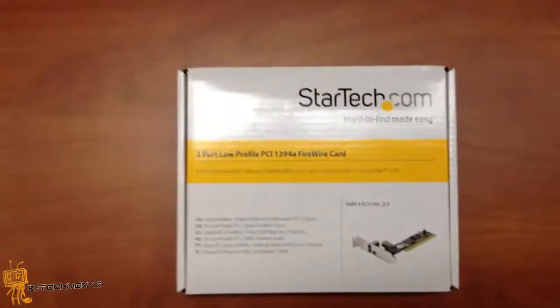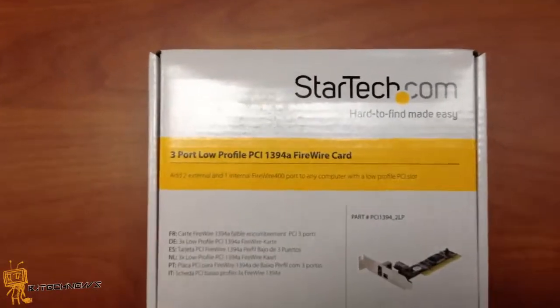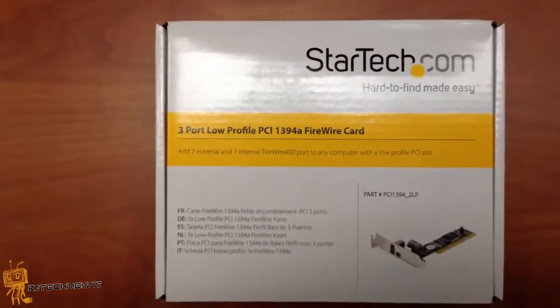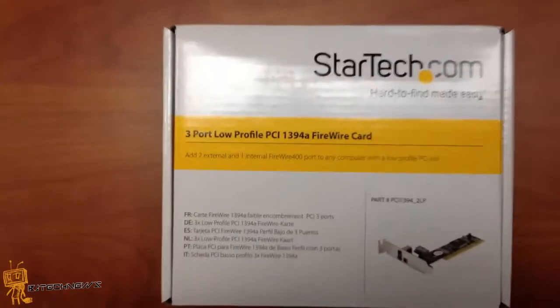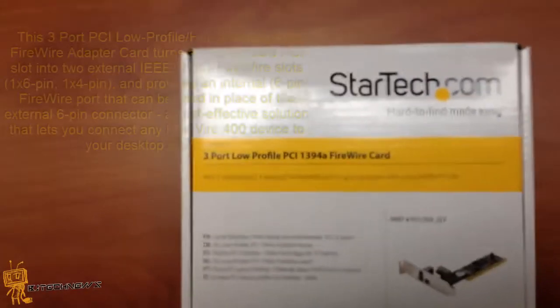Hey guys, welcome back. This is Bernardo from the BJ Tech News, and today is a product review from StarTech.com, which is a 3-port low profile PCI 1394A FireWire card.